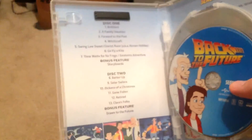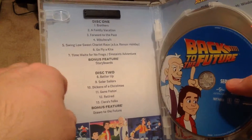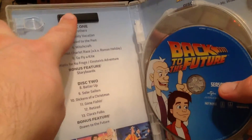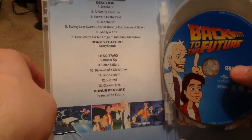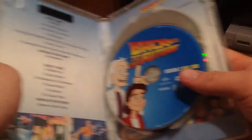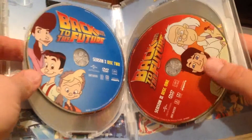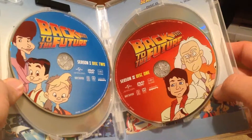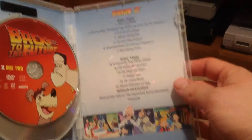On the inside of the sleeve we have the contents of the discs and the episode lists for both seasons — season one up here. Got bonus features here on the discs, some stills on the bottom. Here are the discs themselves: disc one for season one, disc two. Then season two are red discs — disc one, disc two — and then there's the listing for season two.